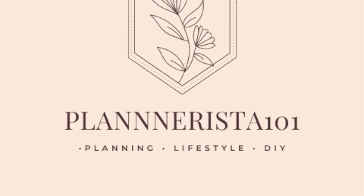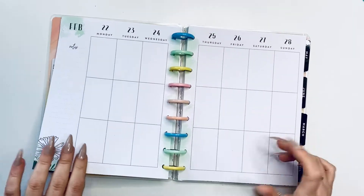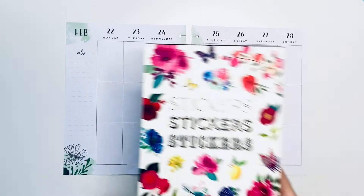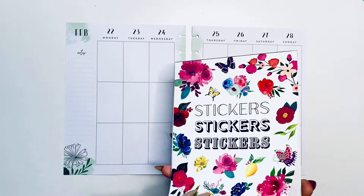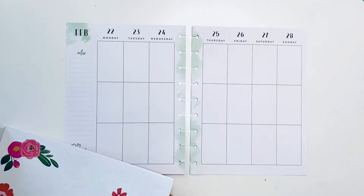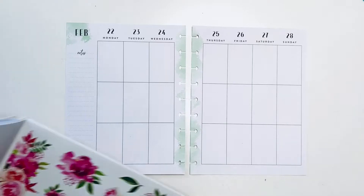Hello my loves, it's Kasha — Planarist 101. As you can see, in front of me I have my journal. This will be for the week of February 22nd through the 28th. This will be a super quick plan with me using Live Love Posh sticker book — this is the first sticker book that she released. I'm going to do a very quick plan with me in my journal.